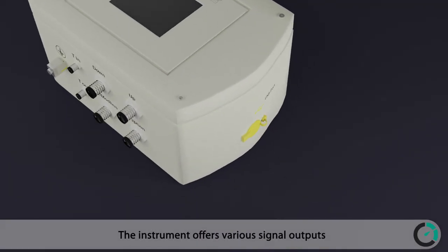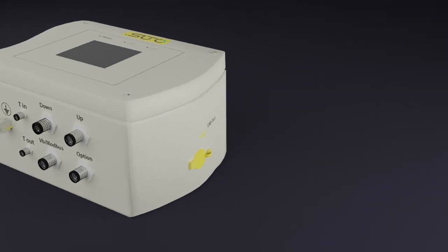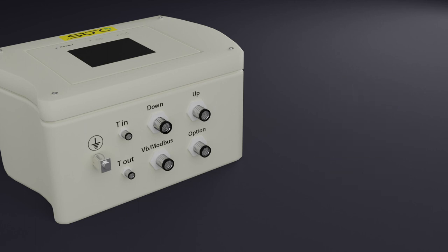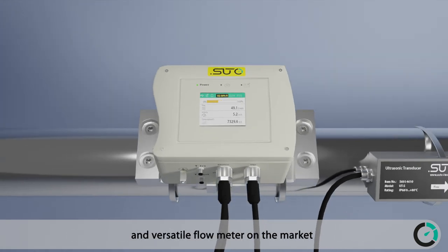The instrument offers various signal outputs including USB port, Modbus TCP, 4 to 20 milliamps, pulse and alarm, and Modbus RTU. This all makes the S461 ultrasonic flow meter the most advanced and versatile flow meter on the market.